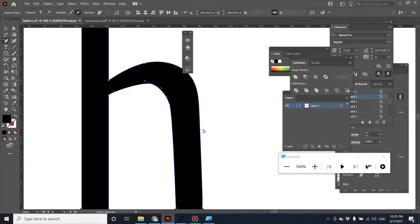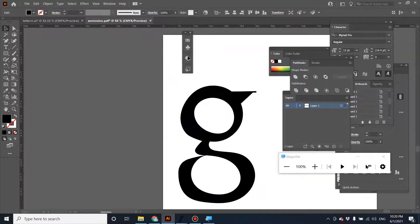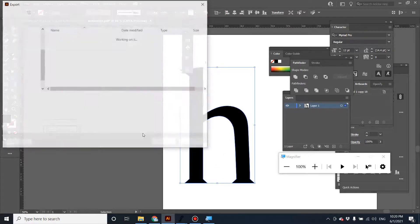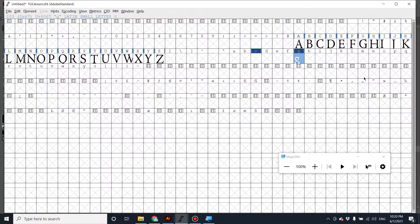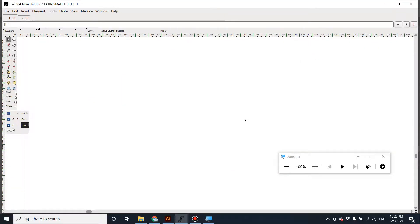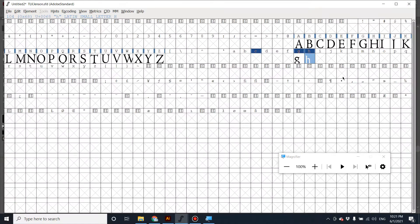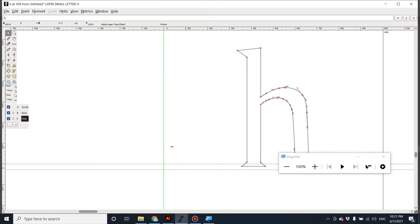Let's import this one and see if it has a problem. Export it — Export As SVG using Use Artboard — click OK. Go back to FontForge and import the file. The letter is clear, there's no overlap part here. The counter is visible, the open aperture and the negative space inside are visible. So it's not a problem.